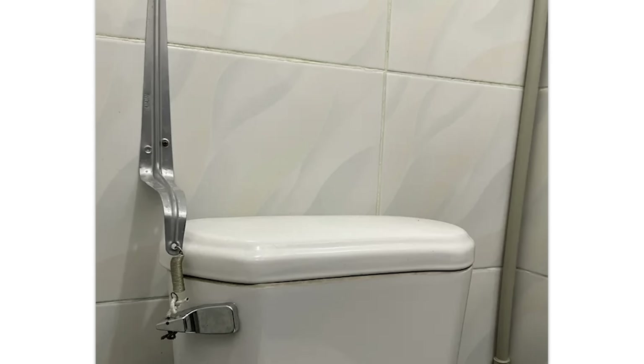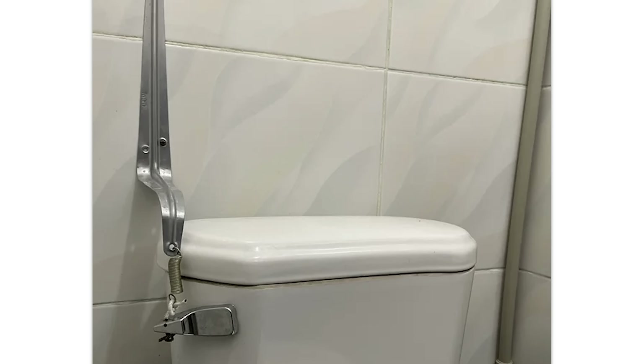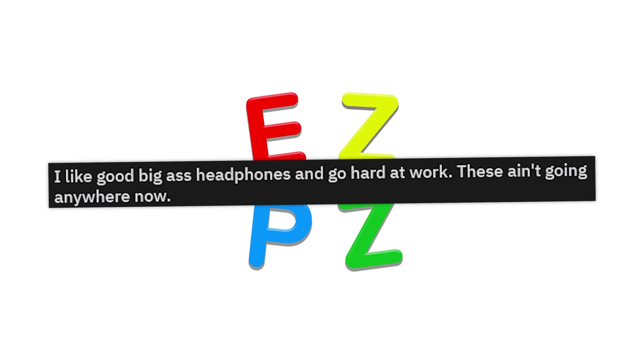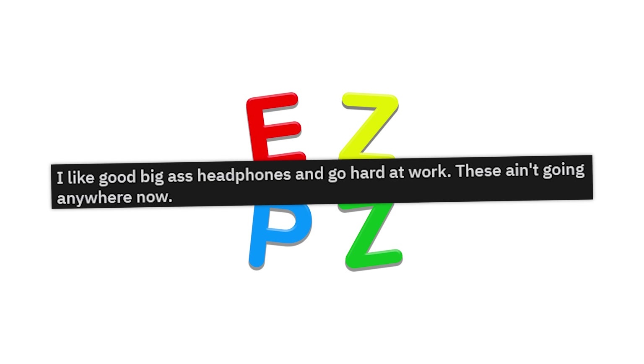Toilet flush in a hotel. Nice, but why? I like good big headphones and go hard at work — these ain't going anywhere. Is that a VR headset? Yeah, I guess those aren't going anywhere. That was worth it.